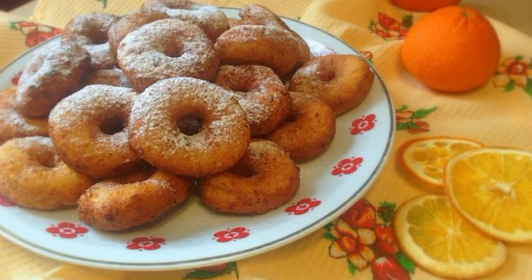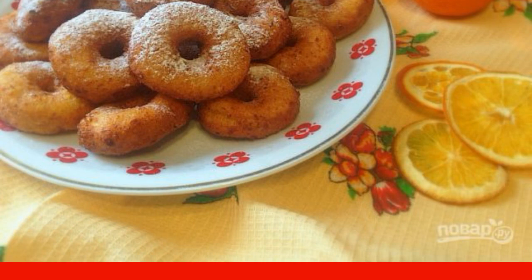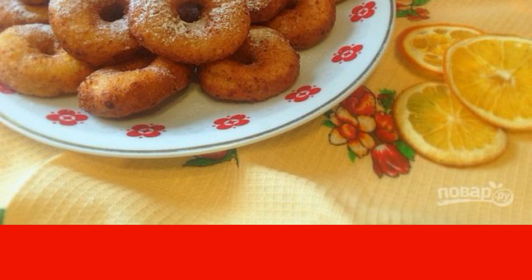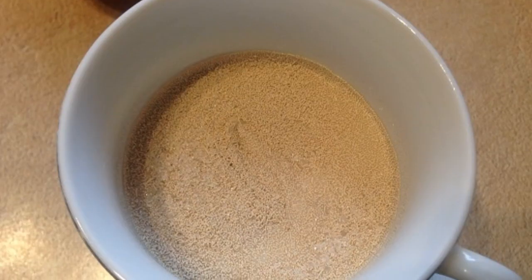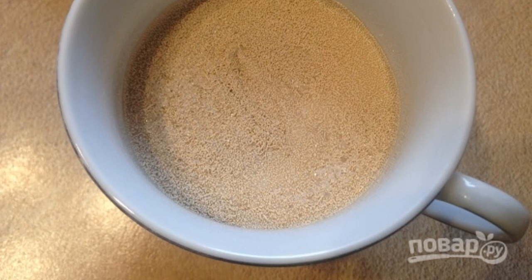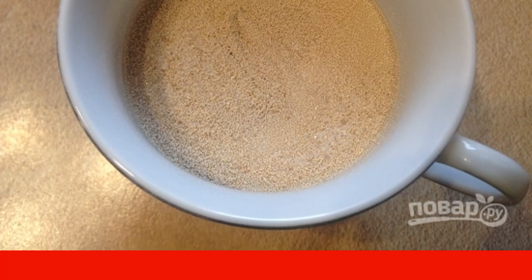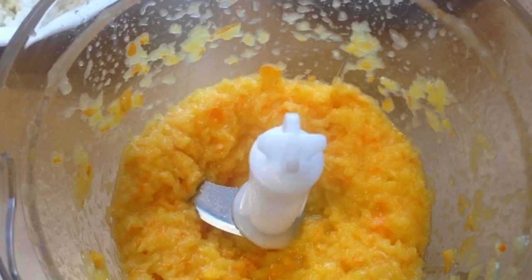A great baking option for a weekend: fragrant, soft, and very tasty donuts with a toasted crust, airy soft core, and delicious orange flavor. You will enjoy them! In warm milk, dilute dry yeast with a teaspoon of sugar and leave it for 10 minutes to let it start working and rise with a foam cap.